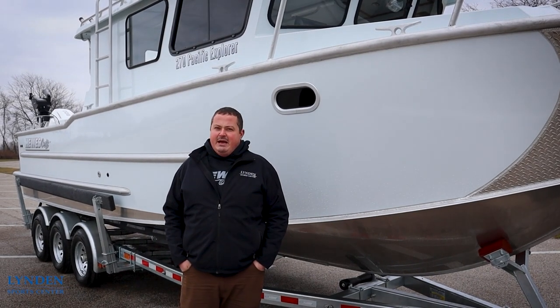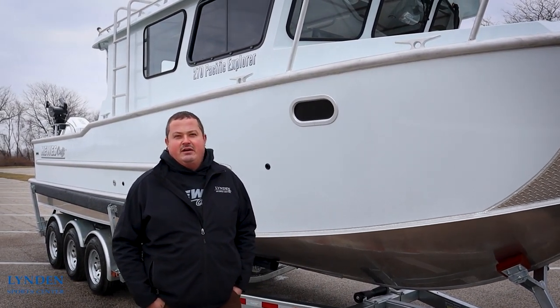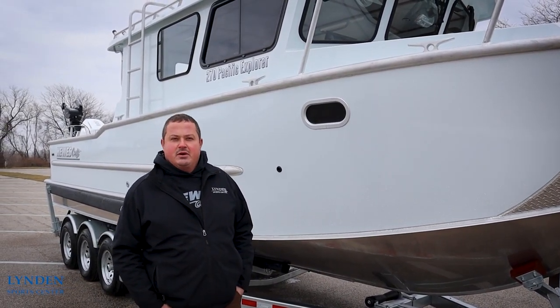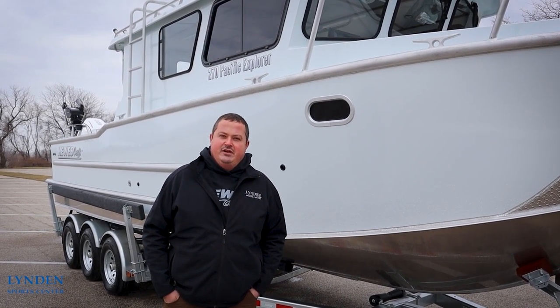We are back out of the water again. We hope you guys enjoyed watching this walkthrough video of the Uscraft 270 Pacific Explorer. We hope you guys will check back with us in the future for more videos to come.